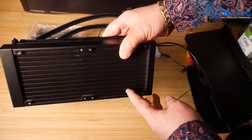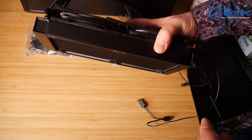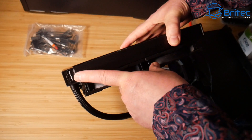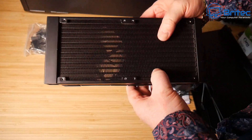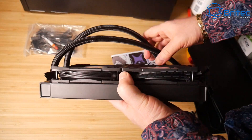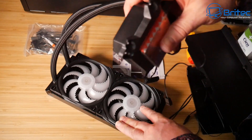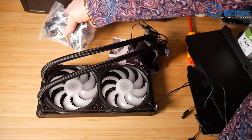The radiator looks pretty good quality and there is a refill point on the other side — an added bonus so you can top it up if needed. You shouldn't need to refill straight away; it should last a number of years before you need to consider adding more liquid. The fans are ARGB so there are extra cables for that, and there's the pump — no RGB on the pump itself. If you don't want RGB, there is a non-RGB version available as well.